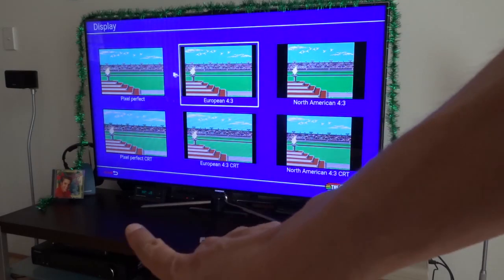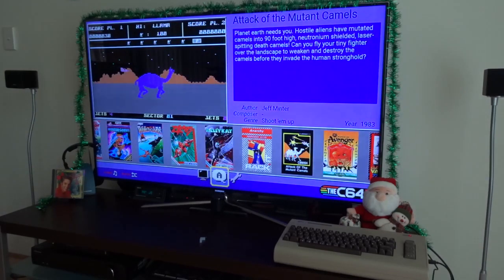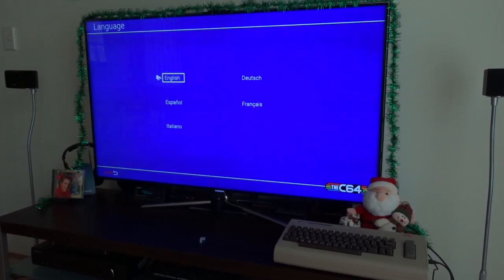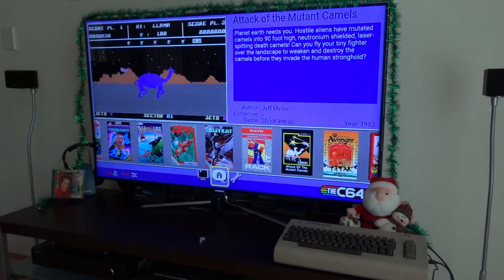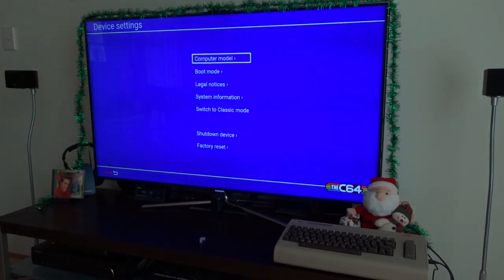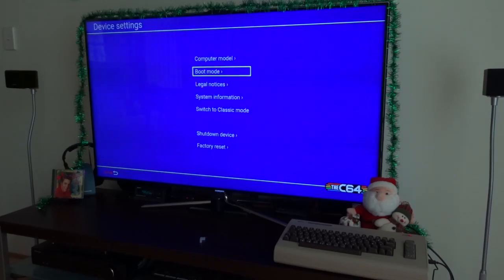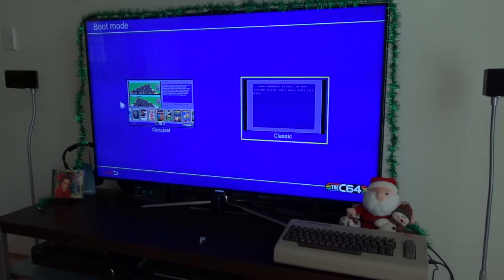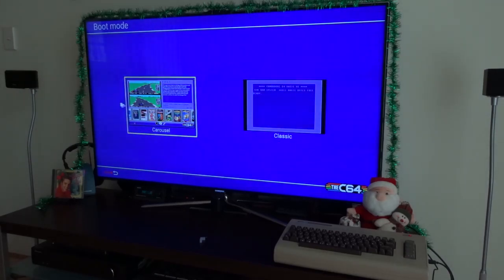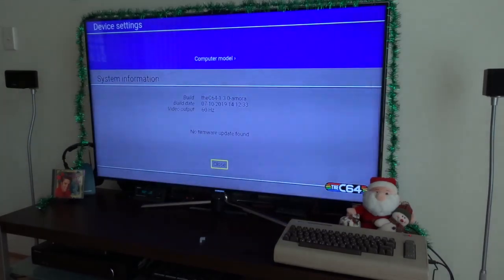There's also an indicator showing how to exit the menu here. I can pick a language — at the moment it's English, that's fine. And the other option is settings. So computer model, or let's say PAL. Boot mode — I can use carousel or the classic one, or let's play in game mode, leave it there. System information — that's fine.